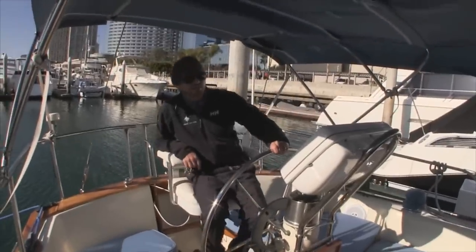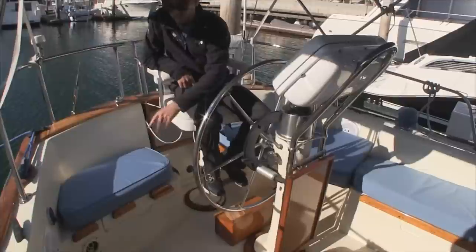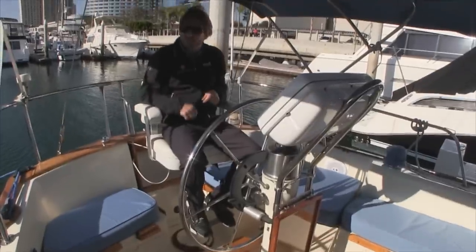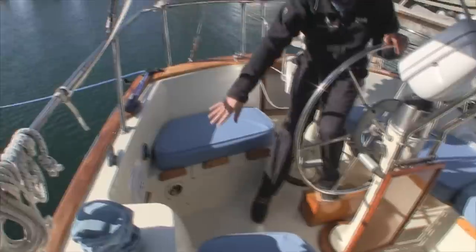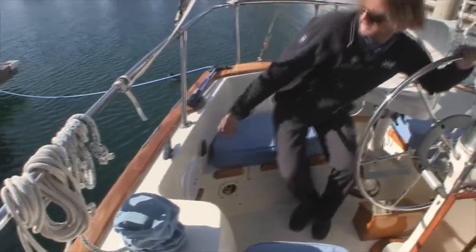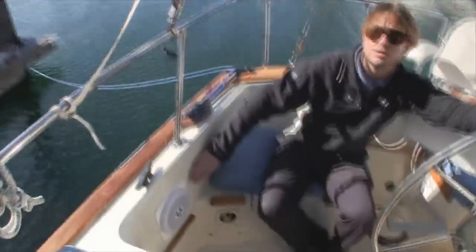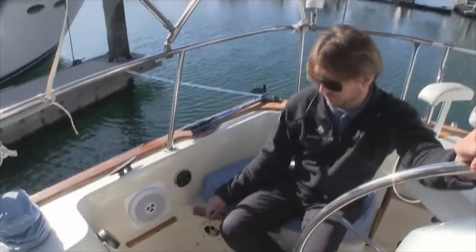As we come into the cockpit, you're going to notice we have a brand new helm seat here — very nice, beautiful woodwork. All of the woodwork has been very well maintained. Down here we have a brand new Fusion stereo system with Fusion speakers, and this is the Fusion remote for the cockpit, allowing you to change songs from the iPad dock station down below and turn the volume up and down.